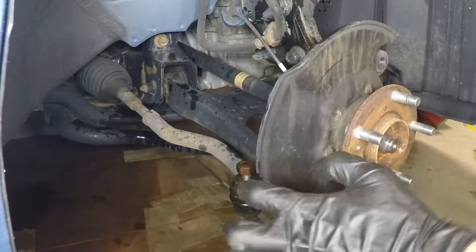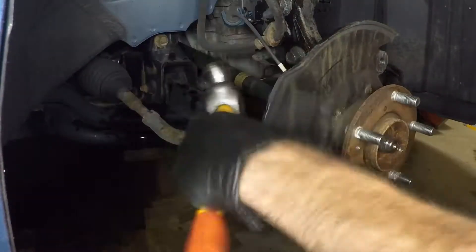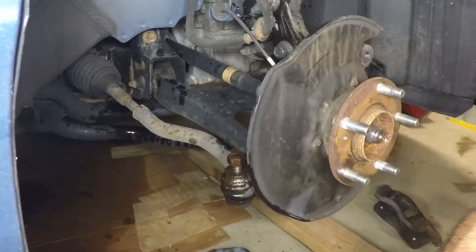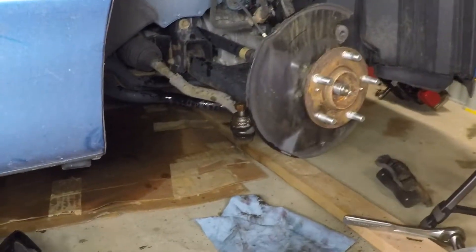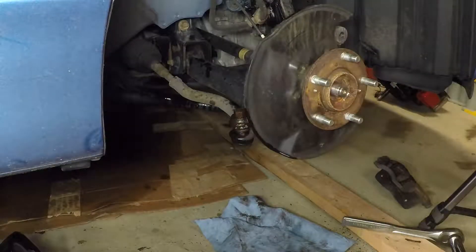I back the nut out until it's just flush with the top and I'm going to give it some good persuasion to pop that tie rod end off.